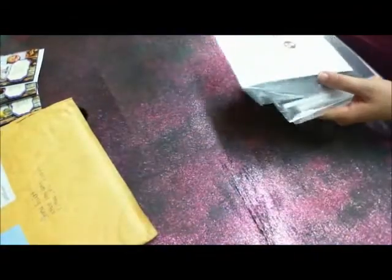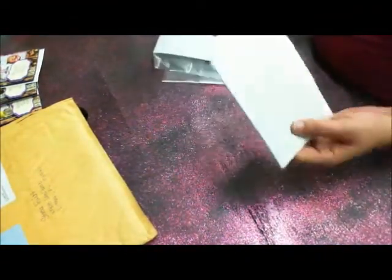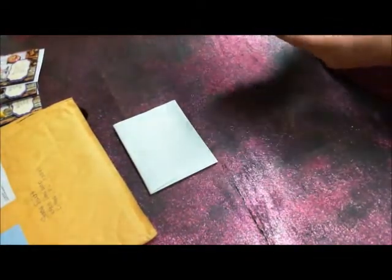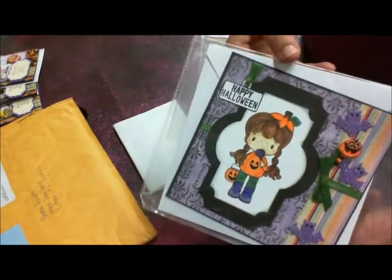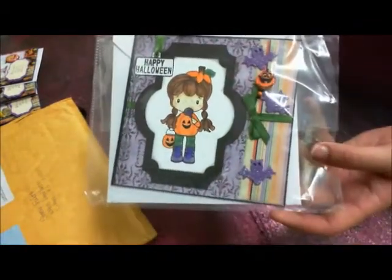The next set are from Miss Mona. If you ladies know Miss Mona, she does the mixed media journal — it's not really a swap, I guess, but you guys know. And it's always awesome, she comes up with some great ideas. These are so cute, and they're really big cards too. Check these out — they're big. Isn't that adorable?